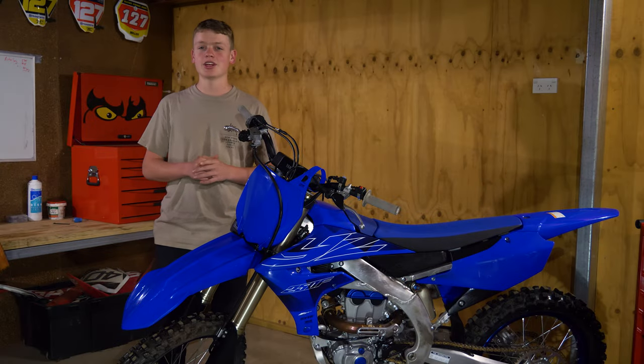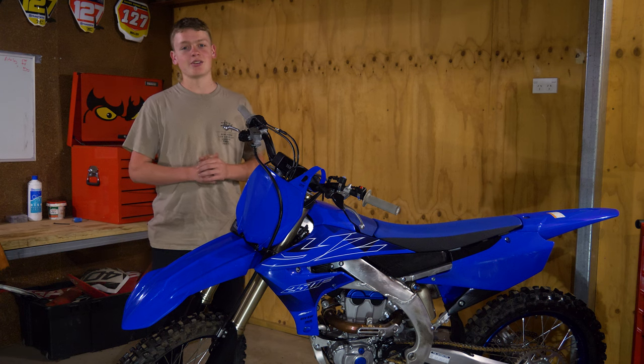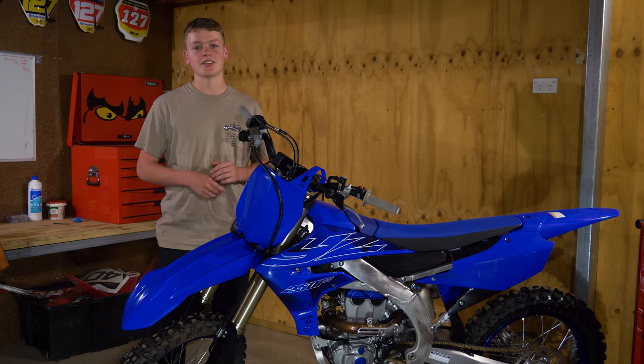So you just bought a new bike — it doesn't have to be brand new, but it's new to you. You're wondering if it's ready to ride and ready to race. Here are 10 things that I suggest you should do to get your bike safer, faster, and more mechanically sound. Let's get straight into it.